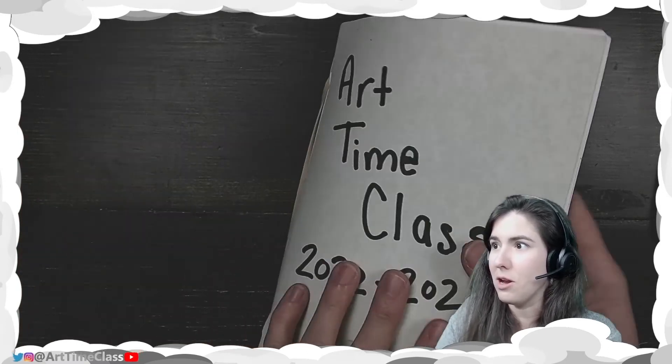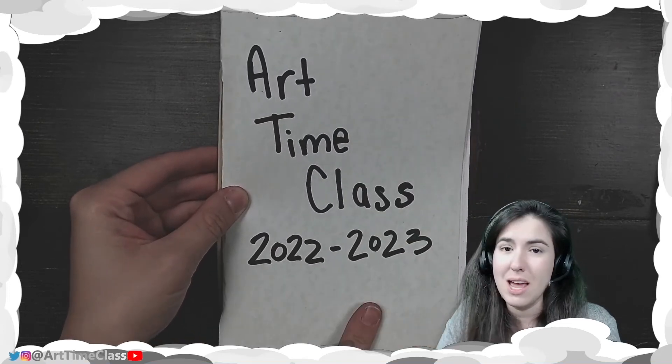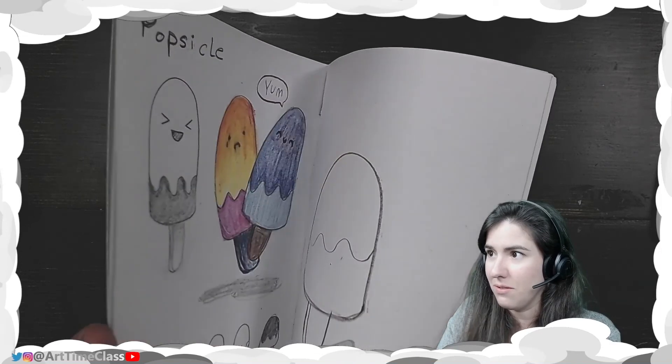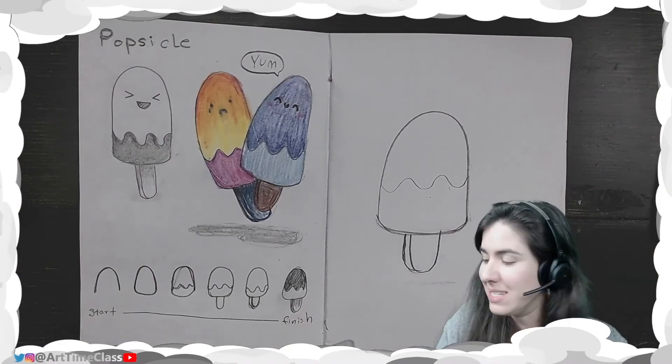I'm so excited for my new sketchbook. I haven't decorated it — all I have is 'Art Time Class' and our school year on it. There's already lots of good stuff in here, and this is my first drawing for the school year. I can't wait to see what you are going to make. Until next time, keep being creative.